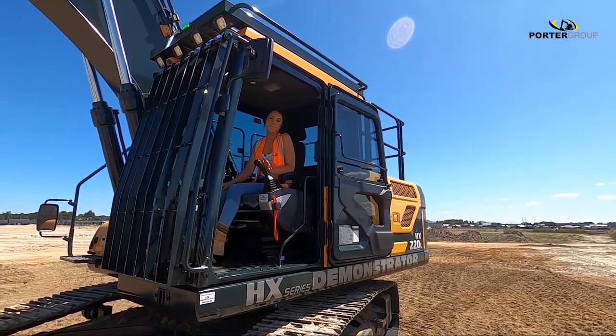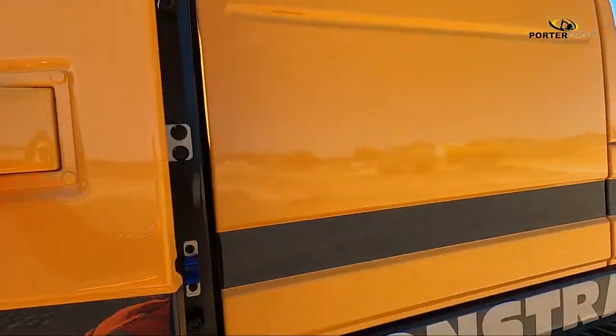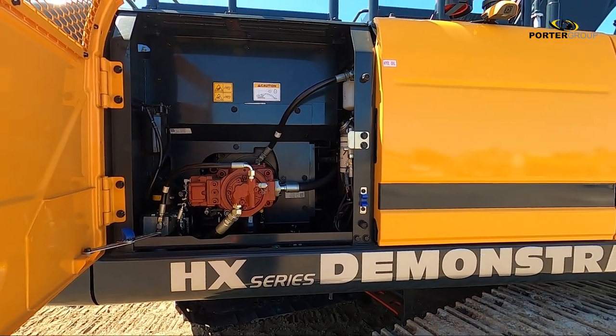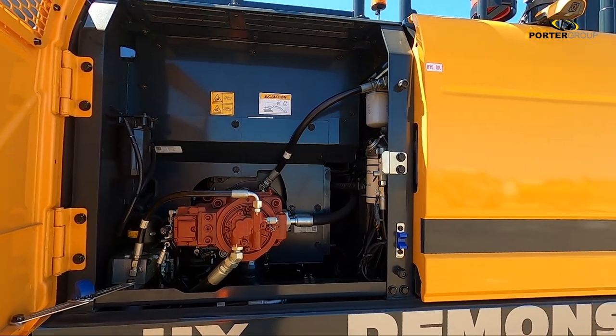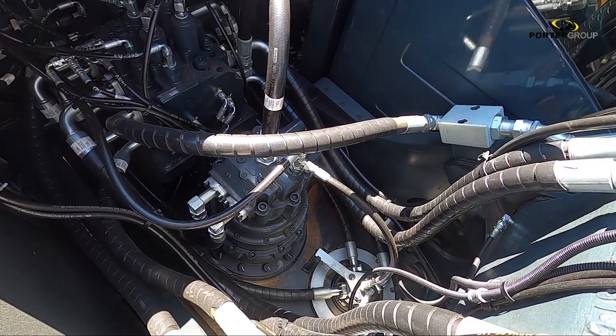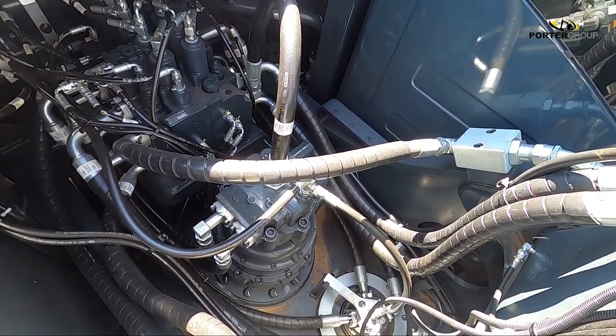Low fuel consumption — it's what we all want and the HX series delivers. With electronic load sensing and control, the intuitive hydraulic system interfaces with the engine control to respond and deliver power, but only as required. The regeneration system ensures that more energy is conserved within the system, boosting overall efficiency and minimising unwanted fuel usage.